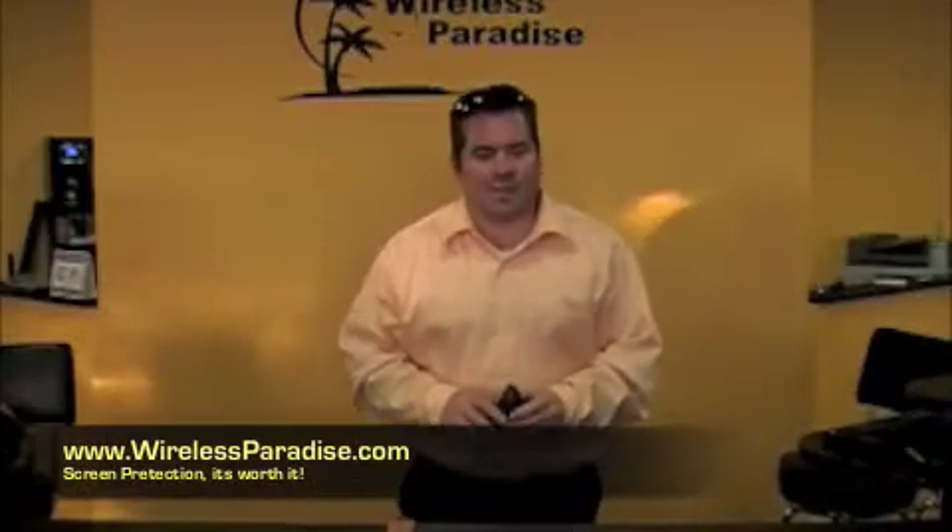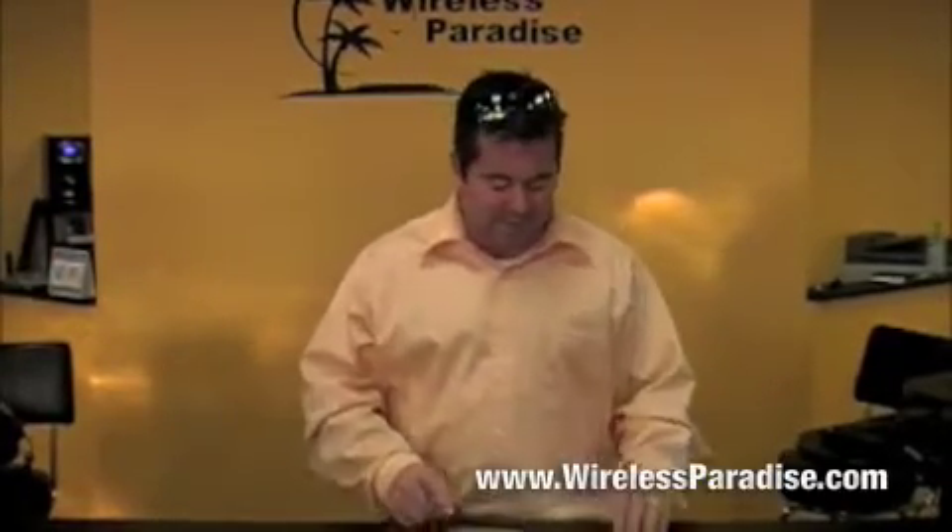Hi, this is Mike Chandler with Wireless Paradise. I want to go through real quick and give an example and demonstration on what screen guards are. These products are amazing — they can protect your phone from wear and tear, and we have an example to show you.